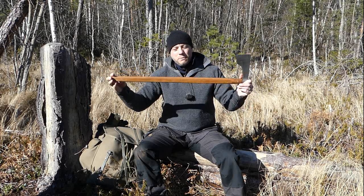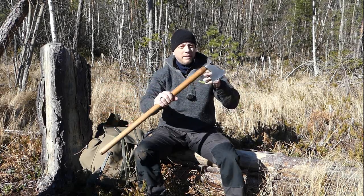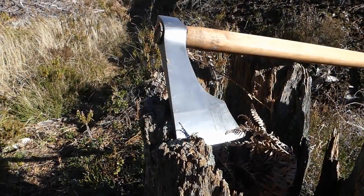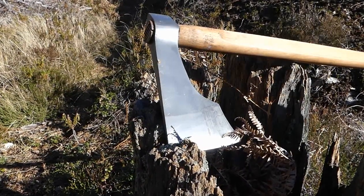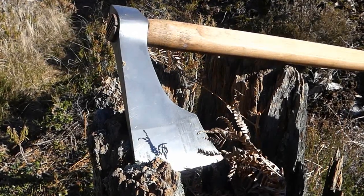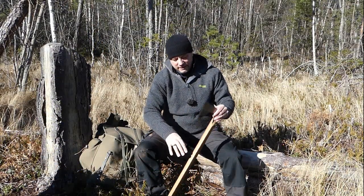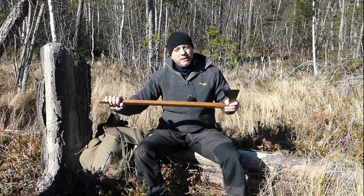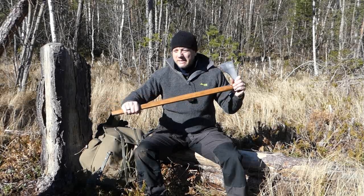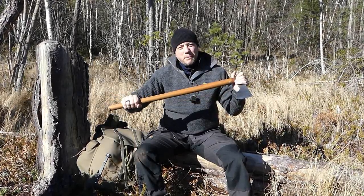82cm handle — just under three feet — with a pointed pommel. I'm going to use it and demonstrate it and see how good it is. Why don't you join me?